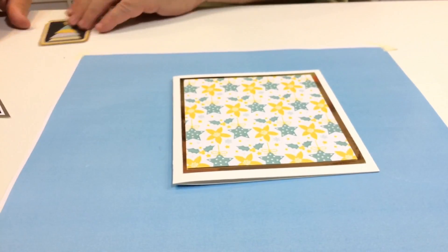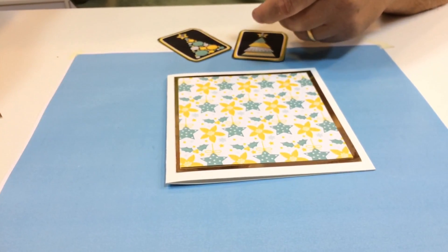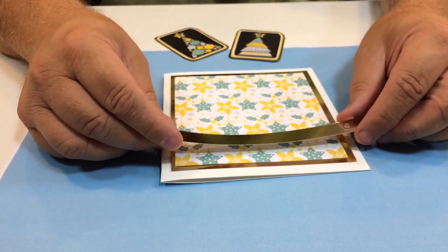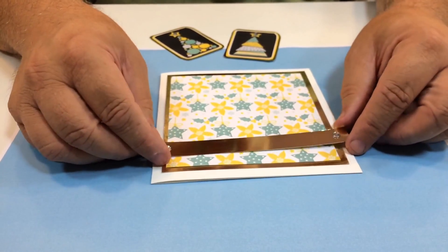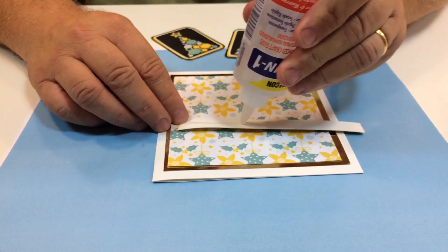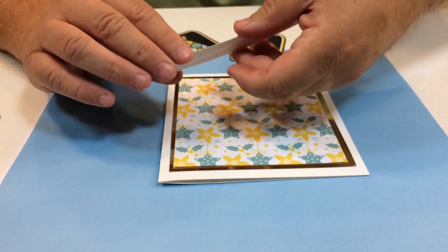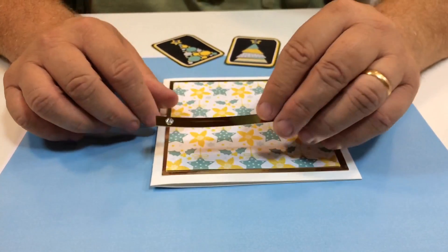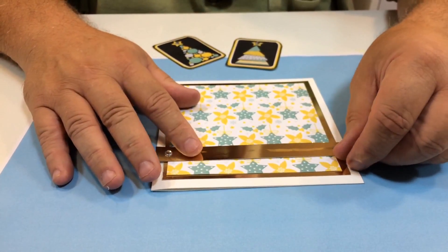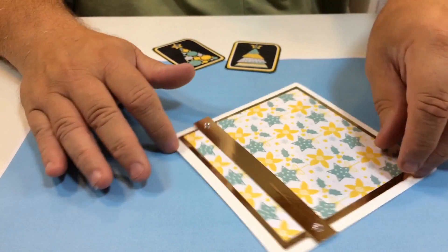I've got two of these toppers which I'm going to stick on, but first of all I'm going to stick a band across there — another off-cut of this gold — and I'm just going to pop that along there, just stick it down with a little bit of glue, like so. Then position that where you want it. I'm going to put it there so it's kind of underneath the stars.